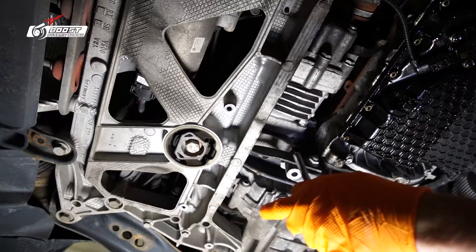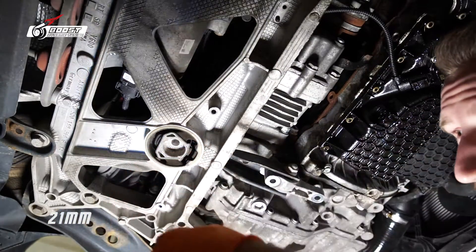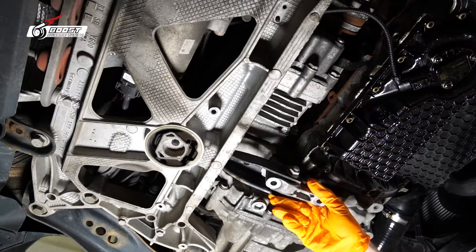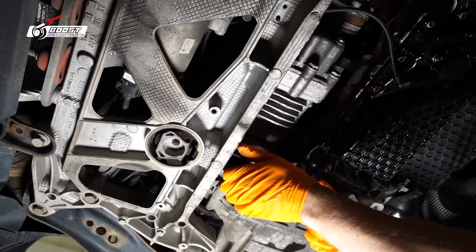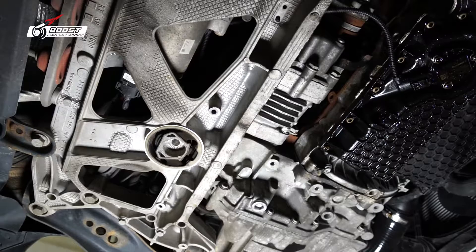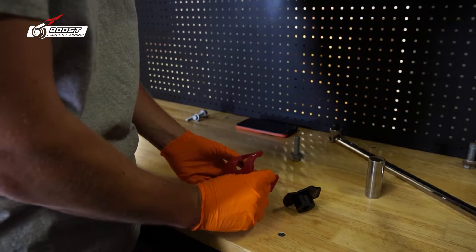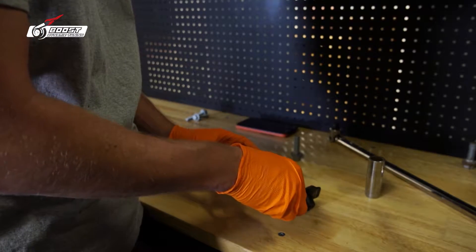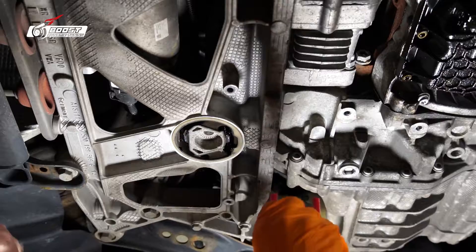We won't be reusing these, so throw them away. The 21 is out — oh yeah, look at that corrosion, beautiful. We'll wave the water out. This thing came with some lube, so lube it up right before we install it — it'll make it a lot easier to get in there.